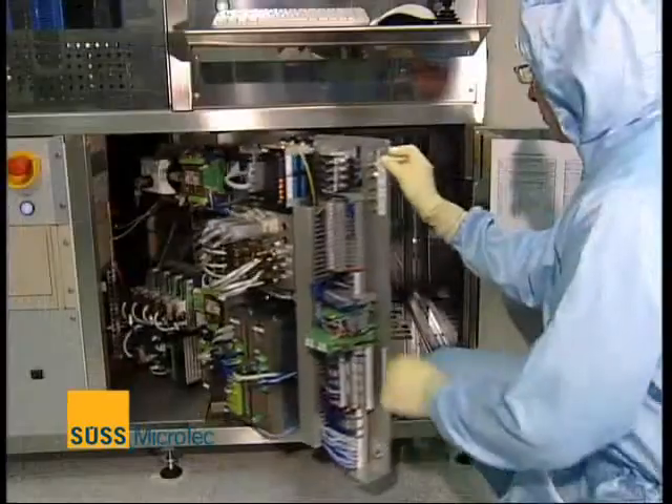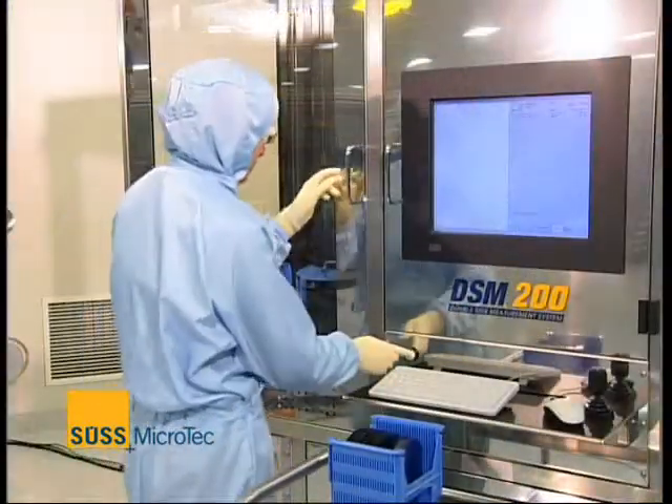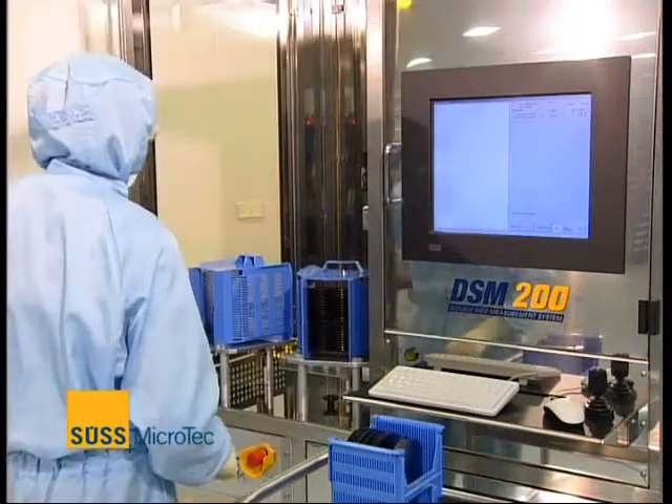The DSM-200 is built on very stiff mechanics and follows a self-calibrating routine. By following this concept, the DSM-200 achieves a measurement accuracy of 0.2 microns at 3 sigma values. The machine is equipped with a SECS/GEM interface to support fab automation routines and has very easy service access, which is quite important for production environments.